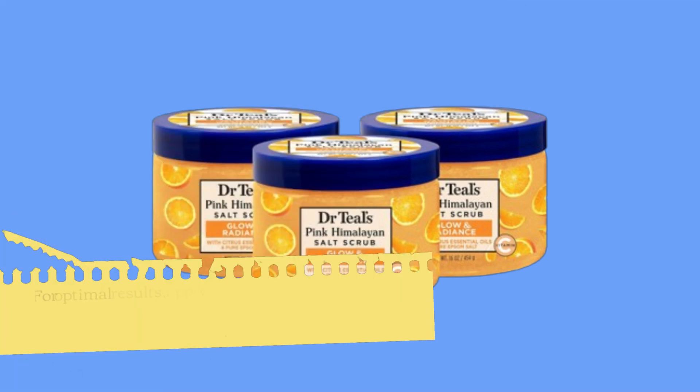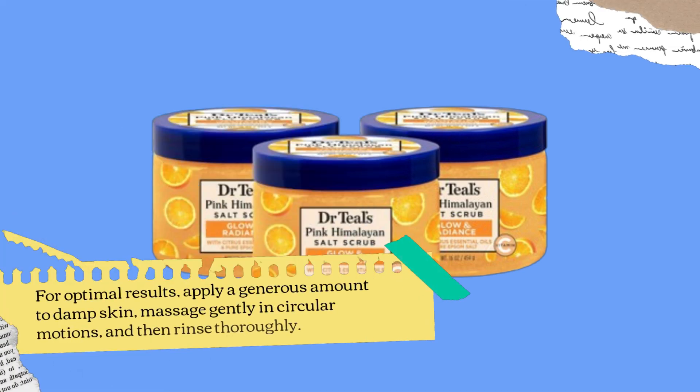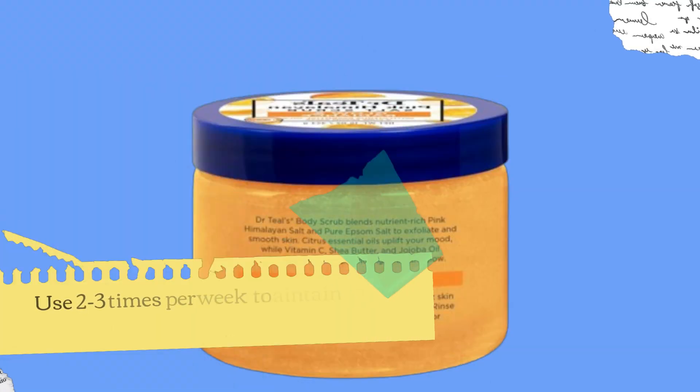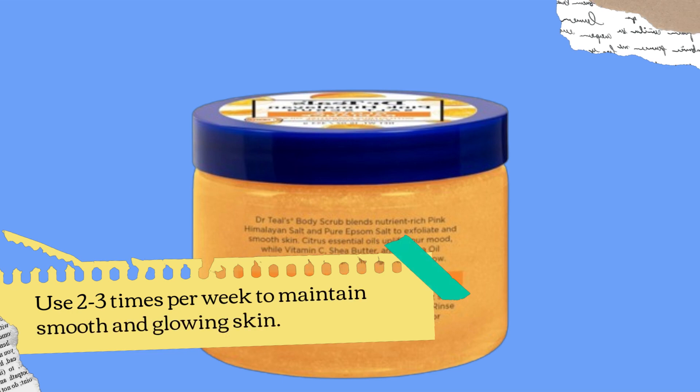For optimal results, apply a generous amount to damp skin, massage gently in circular motions, and then rinse thoroughly. Use 2-3 times per week to maintain smooth and glowing skin.